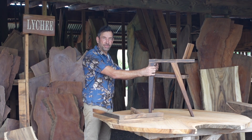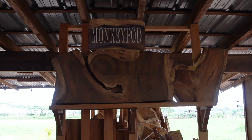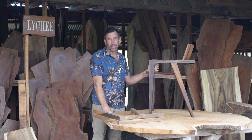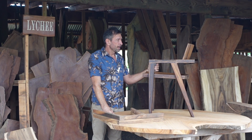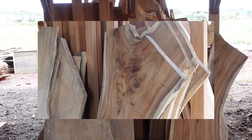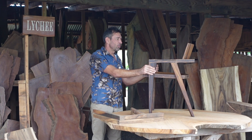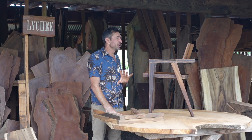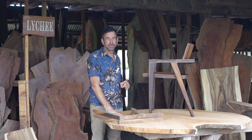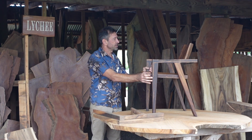The wood we've used is monkey pod. We use monkey pod for about 90% of our work because it has such excellent woodworking properties. It's got a great density, you can do joinery with it, and it's very stable. What we do with our sawmill is we set aside the prettiest, finest pieces for chairs because that's really where we want to use the best of the best.